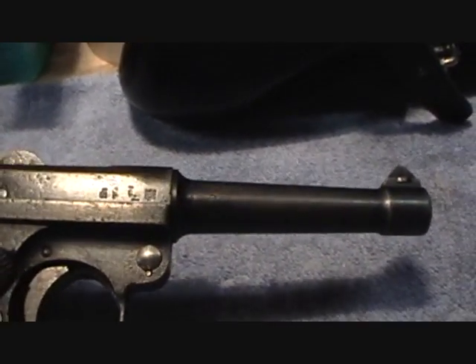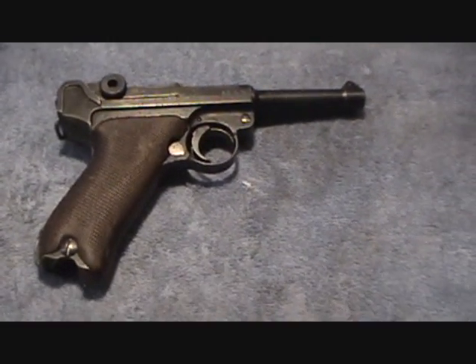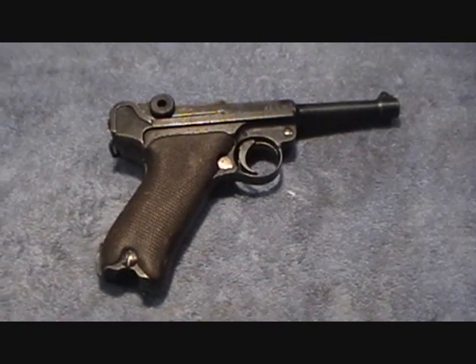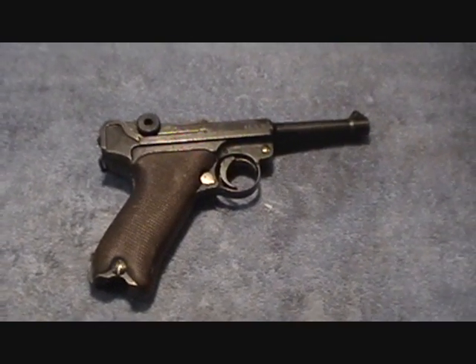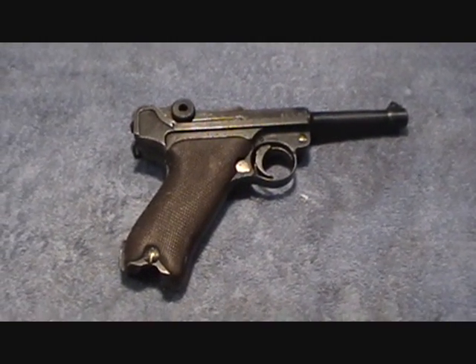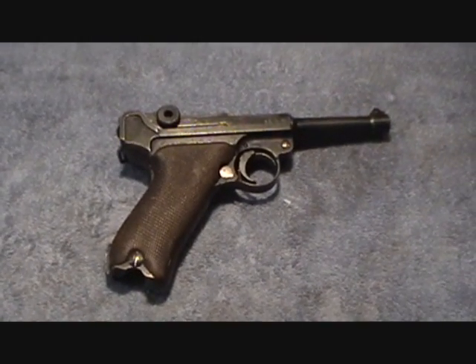So it's from a Mauser pistol dated somewhere between about 1936 and 1943. Oh well, you win some you lose some, but what I'm going to do is set this up and just do a quick little field strip video.